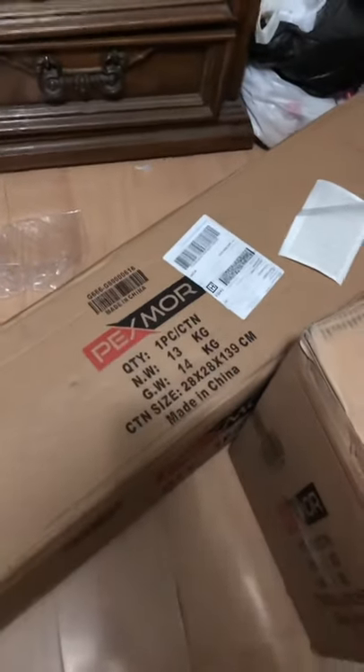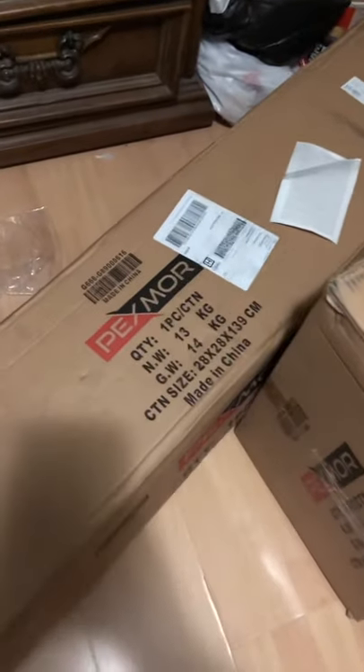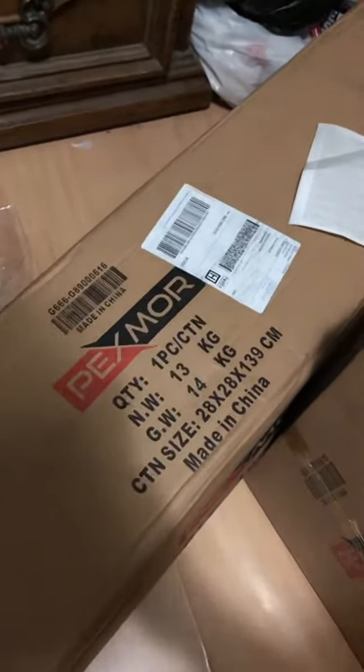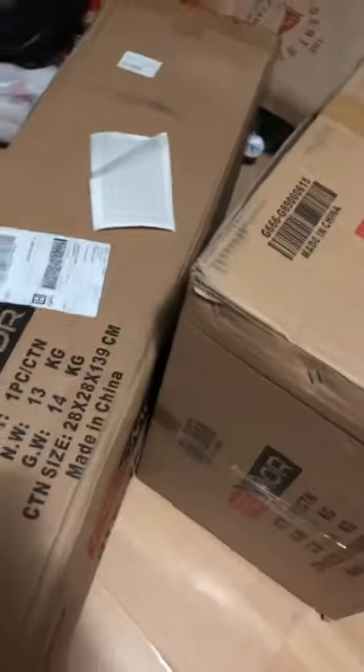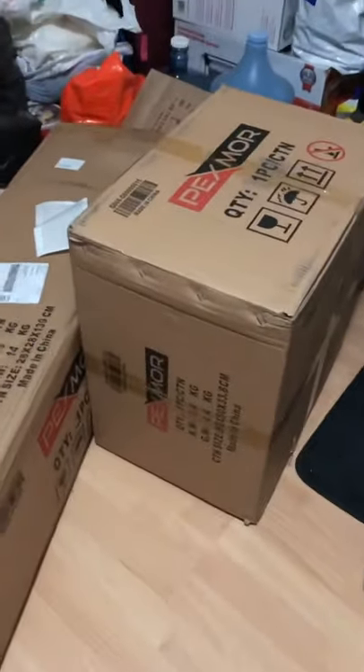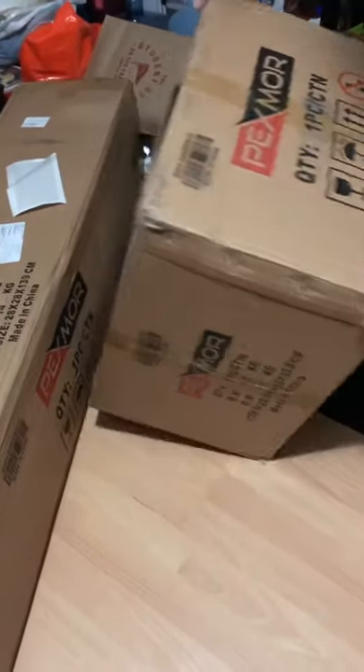What up guys, I just got my freestanding punching bag from Amazon. It's a Pexmoor and I'm going to unbox it right now. Let's start with the base.